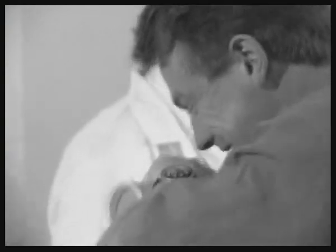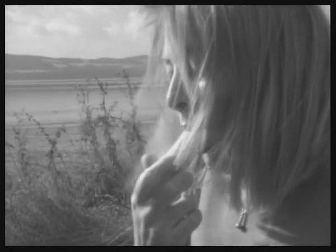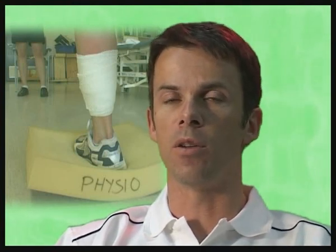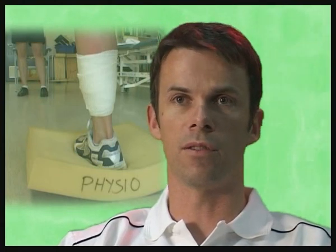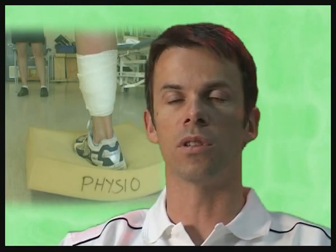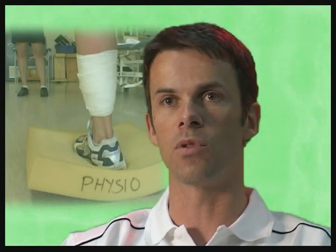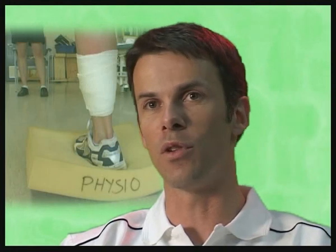Asthma is a respiratory condition caused by excess mucus in the airways. Asthma can be induced by exercise, and asthmatics need to take extreme care when playing sport. Delayed onset muscle soreness, or DOMS, is muscle discomfort which often occurs after activity. It occurs when you do an inappropriate level of exercise your body isn't accustomed to — microscopically there's been some trauma in the muscle — and the soreness is most pronounced on the second and third day after exercise.